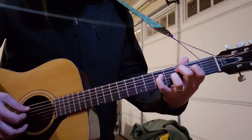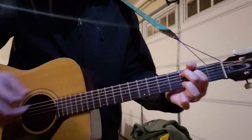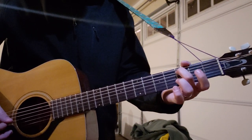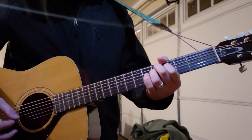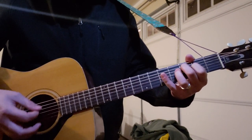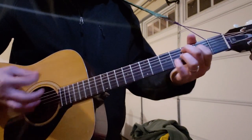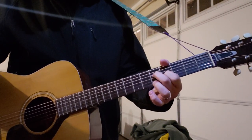Yeah, two strums with your pinky on the fifth fret of the E, and then lift it up and you have your first finger on the second fret still. And it's just that riff over and over again for the entire song.